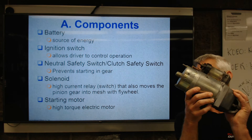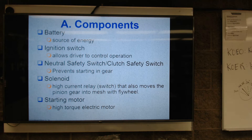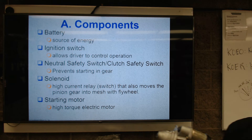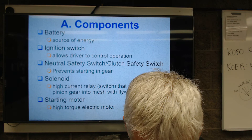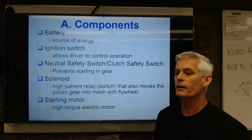Then you've got your starter motor — your high torque starter motor. Here's an electromagnetic one, big and heavy, lots of torque. Here's a permanent magnet starter. These are a lot more expensive because of the materials, but the size difference is clear — the one on the left is a lot smaller, a lot lighter, and a lot more expensive.